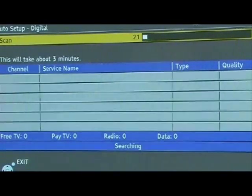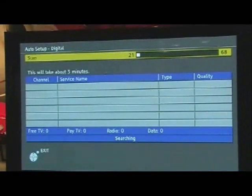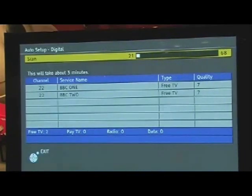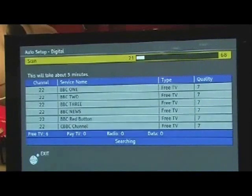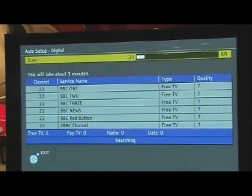You will get a screen like this, which is the Tuning Auto Setup Menu. The bar at the top is going across the screen, which is finding all your new channels. You must wait and let the scan do its job and find all the channels. This could take around three minutes or sometimes longer.